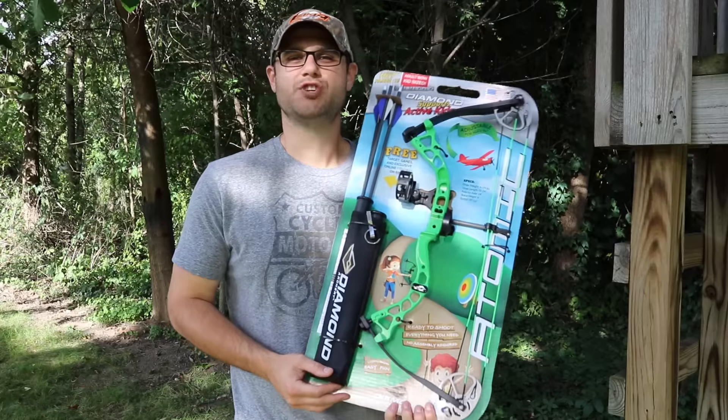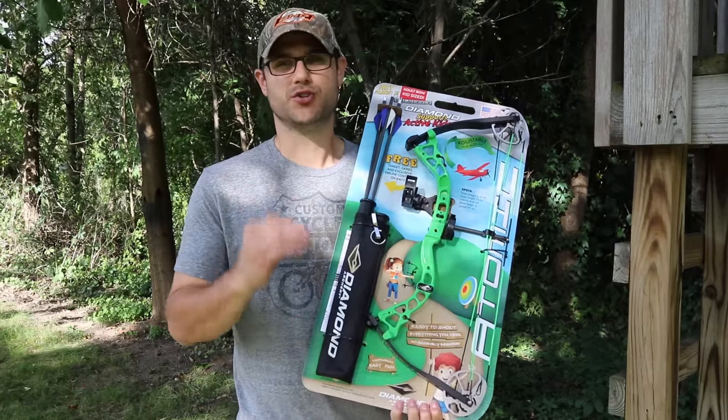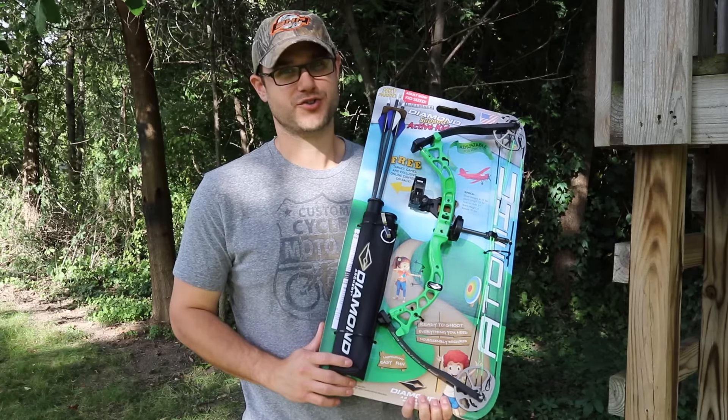Hey guys, Zay Thompson of BoulderPlant.com, and today we're taking a look at the new Atomic from Diamond Archery — the best way to get your children involved in the outdoors and the great sport of archery.